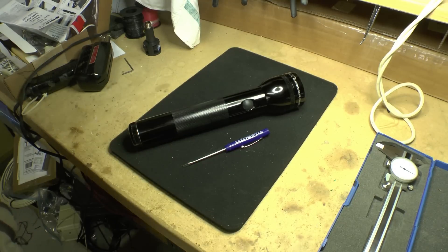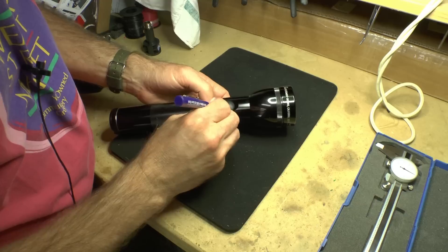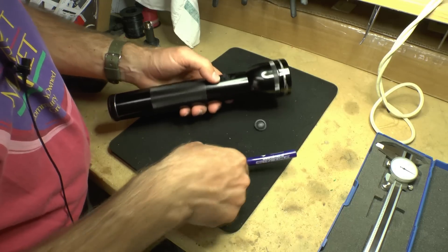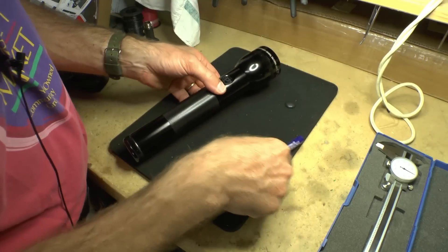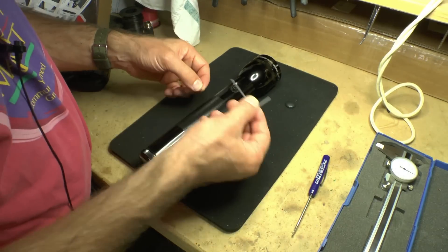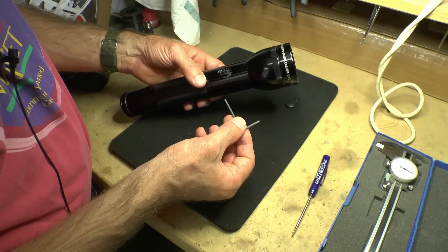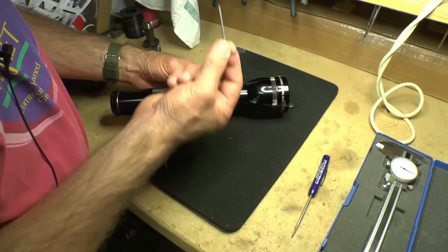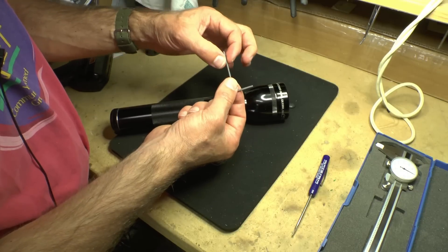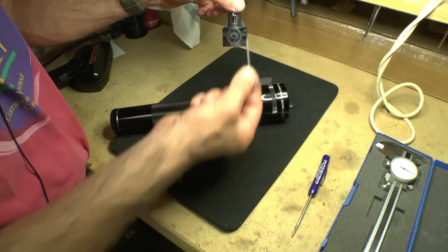First thing to do is take the Maglite flashlight apart. Step one is prying out the rubber seal around the switch. Step two is a little tricky — we have to take this Torx wrench, stick it in that hole, and unscrew a screw at the bottom. The tricky part is finding the right wrench, because most Torx have a wider diameter. The way I got this was to buy a replacement switch — it came with a wrench.